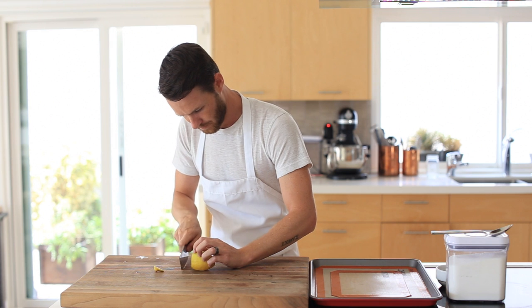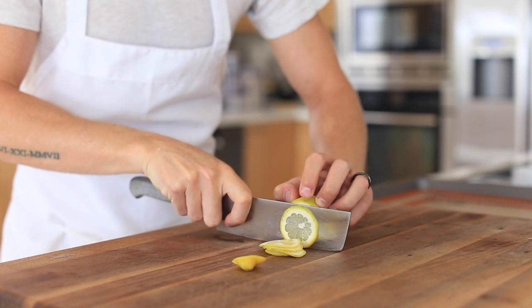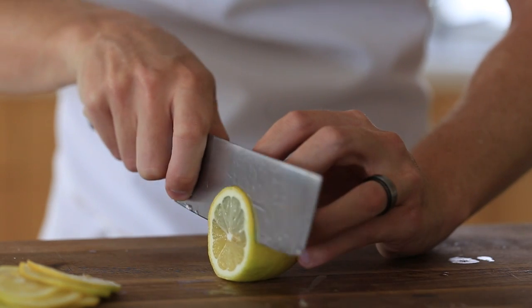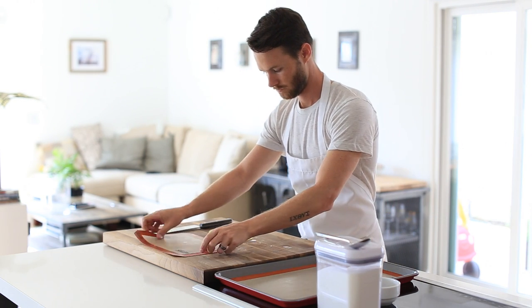So while the granita is setting up in the freezer I'm going to make a very simple garnish. Just by thinly slicing a lemon, I'm going to lay those slices out onto a sheet tray, dust them with just a little bit of cayenne pepper and chili powder, and then finish them off with a sprinkle of sugar. Then off to a 300 degree Fahrenheit oven for about 25 minutes.